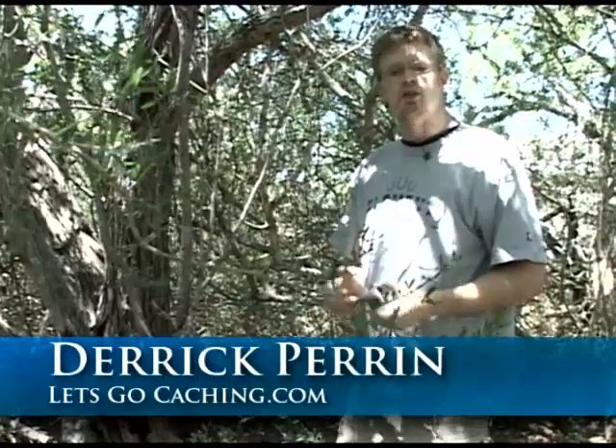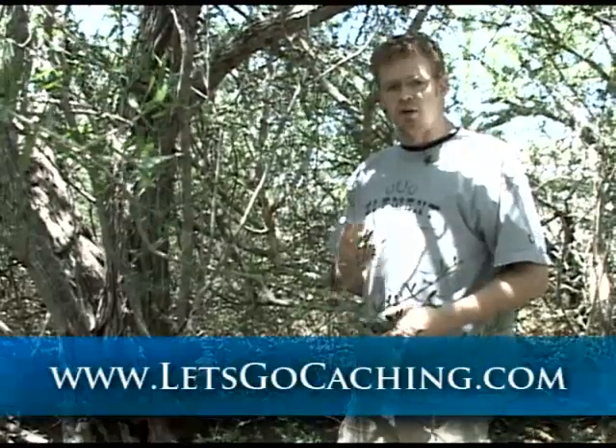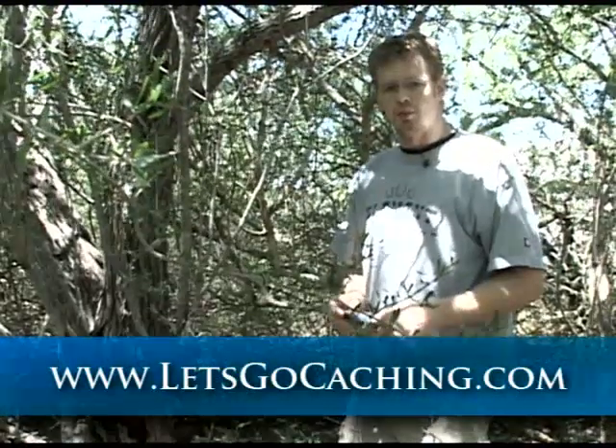That is about the end of our show today. We want to thank you for joining us. I'm Derek Perrin, and for Kendra behind the camera, I want to thank her for being part of the show and working the camera for us today. With that in mind, let's go cache.